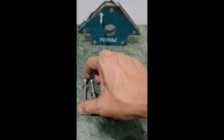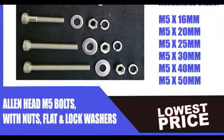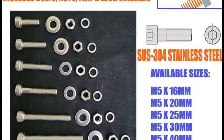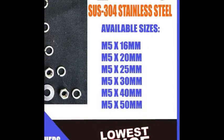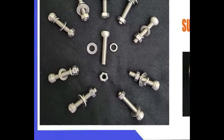These are M5 Allen bolts, SUS 304 stainless steel material. SUS means stainless steel, and 304 is its grade. There are six variants available — the shortest is 16 mm and the longest is 50 mm. One order consists...